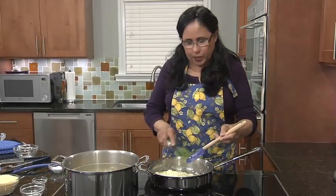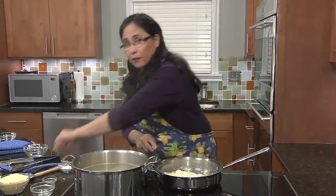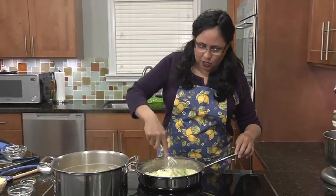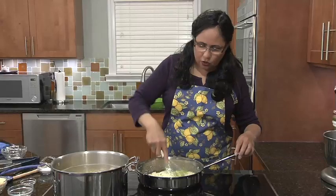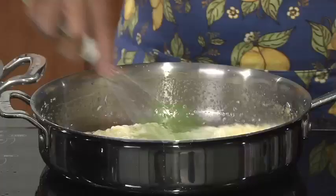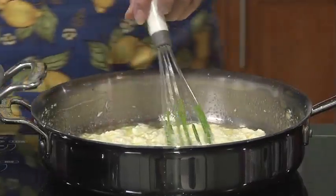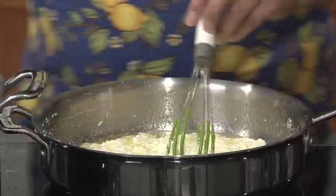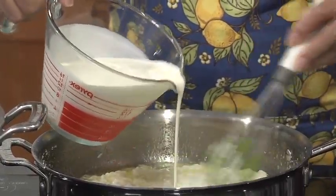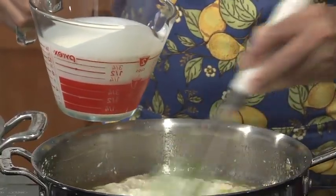I'm going to switch over to my whisk — my poor parve whisk that got dairied up. I'm sure you have one of those at home. I'm going to try to incorporate that butter into the cream cheese, then slowly, slowly, slowly add my heavy cream, partially because I don't want this to spill all over, but also to make the sauce as smooth as I can from the start.